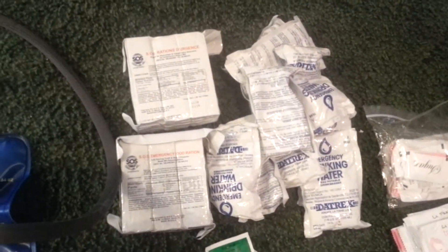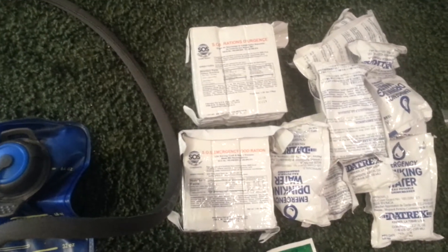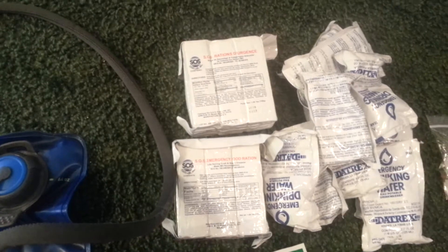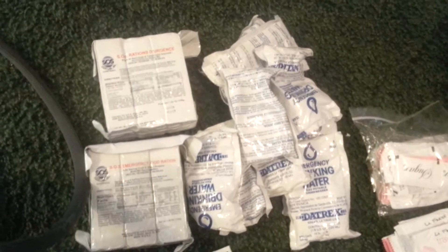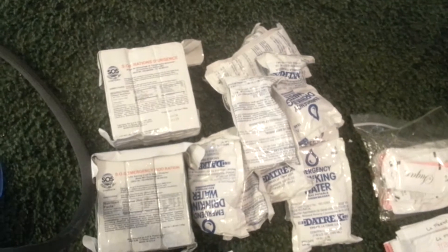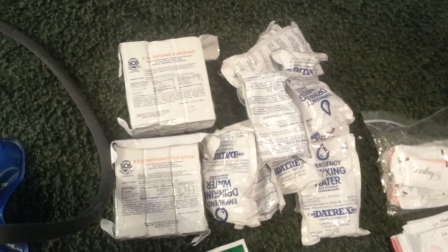Over here, we have two three-day packs of 3,600-calorie food bars. I'm sure it could be stretched out a little bit further if needed, but it would definitely get me out and going. I think around nine or ten four-ounce packs of water. I'm not as concerned with water — I'll show you why here in just a few minutes.